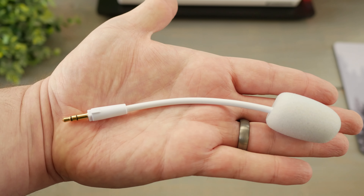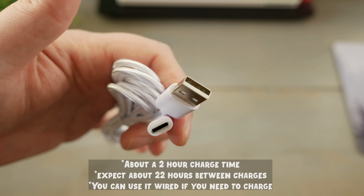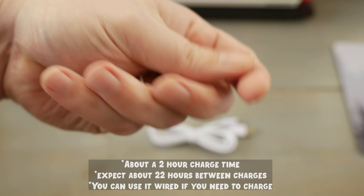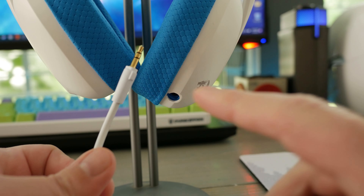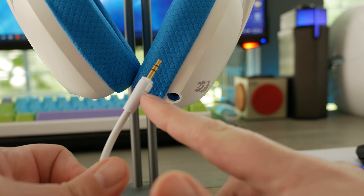Also included is a 3.5-millimeter boom mic, a USB-A to USB-C cable for charging or wired mode, the dongle for 2.4 gigahertz connectivity, and the headset itself.